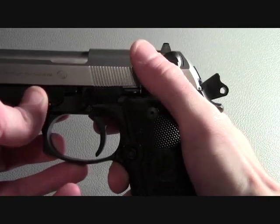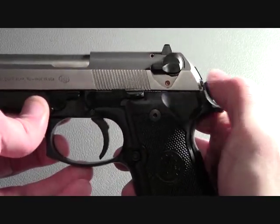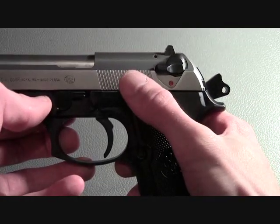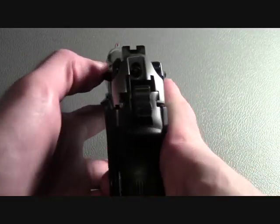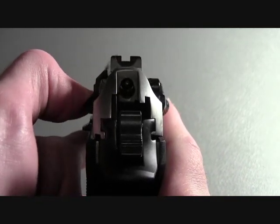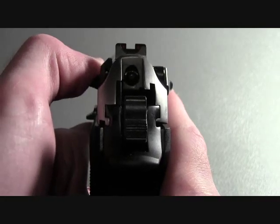When that lever is moved to the downward position, the hammer is decocked. As the hammer is being decocked, if a live round is in the chamber, the round will not be discharged. This occurs because as the lever is rotated, the firing pin is rotated out of the way and is shielded from the hammer.